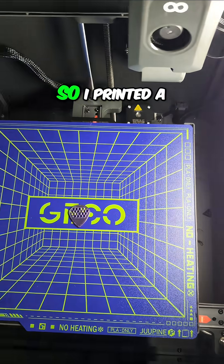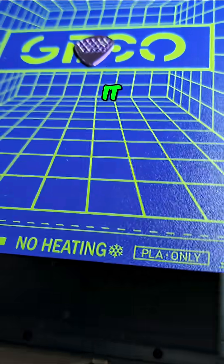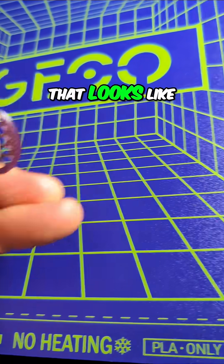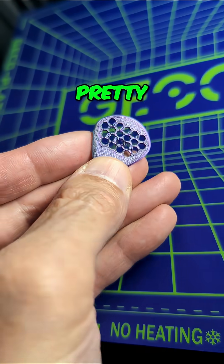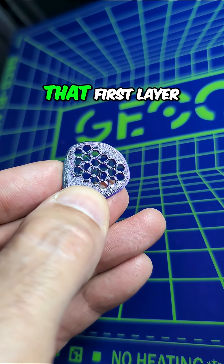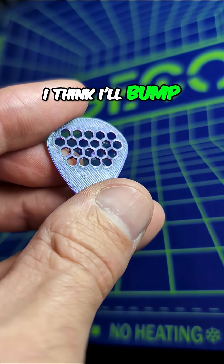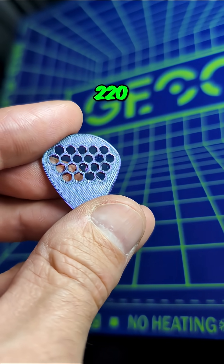I printed a guitar pick with it — let's see what that looks like. Pretty good detail. I may need to raise the temperature on that first layer a little bit. I printed this at 210 on the first layer; I think I'll bump that up to around 220.